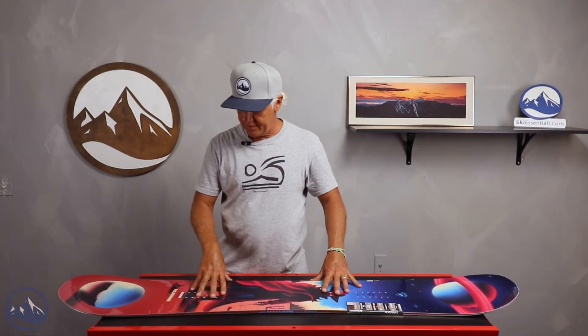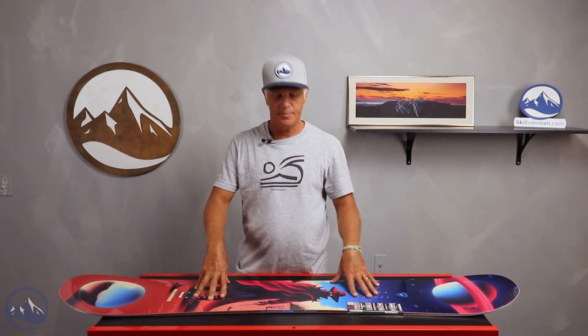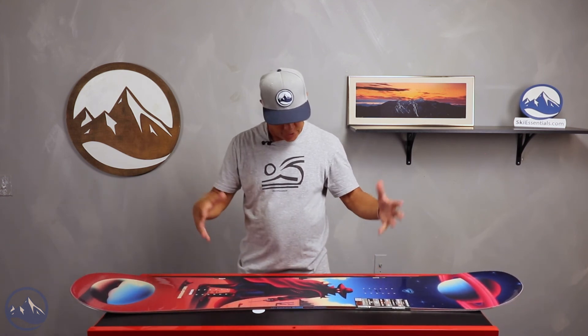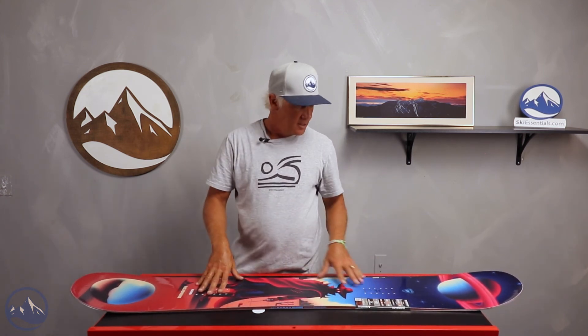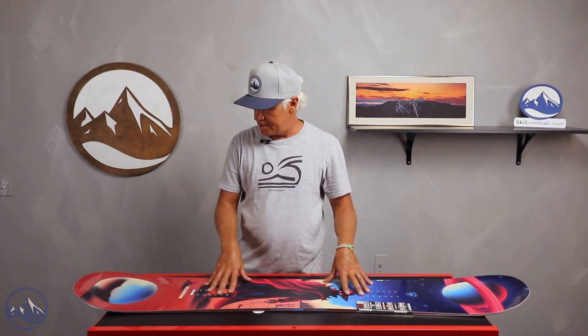Hello snowboarders, JG here at Ski Essentials. I'm here today talking about the Revenant. This is a Rossignol shape that we had in our on-snow test this past spring. This is a new shape for them — another twin shape with a serrated edge, and it's a fairly stiff board. This is a 7 on the scale of 1 to 10.